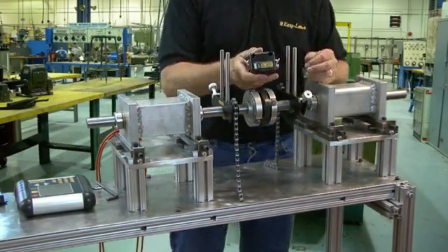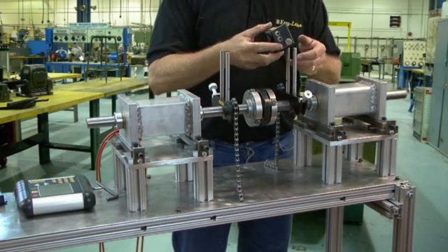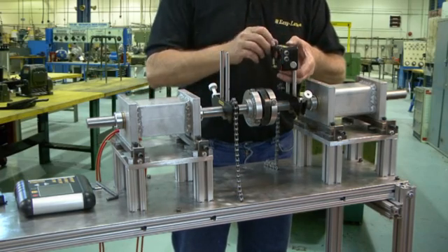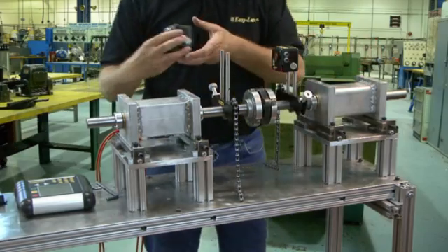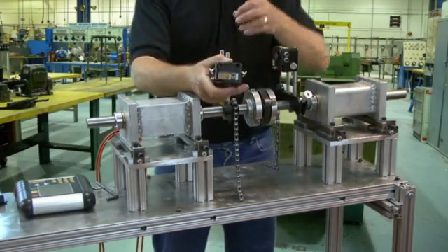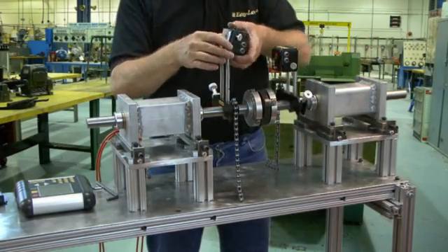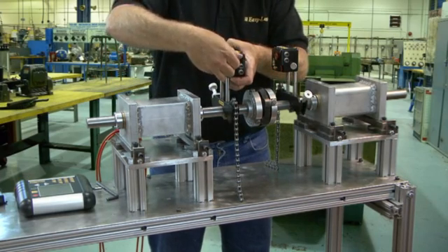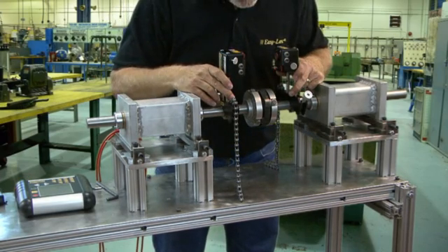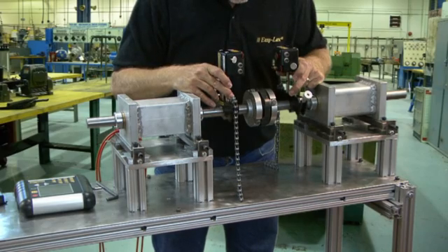Next we mount the measuring units. One unit is labeled with an S and is mounted on the stationary machine. The other is labeled M and is mounted on the movable machine. Each unit has a detector and a laser beam. Roughly level both units using the spirit levels and make sure that they are tight.